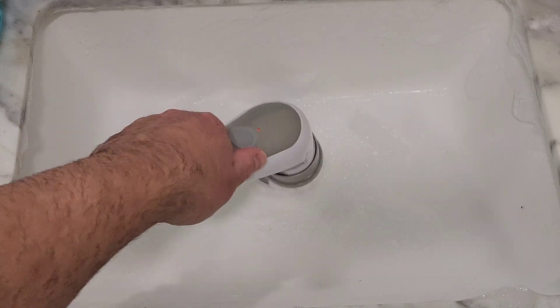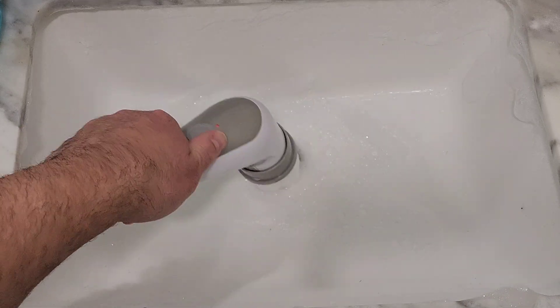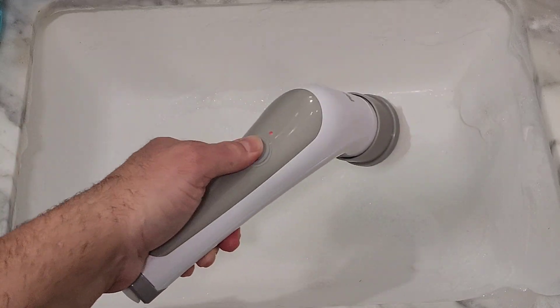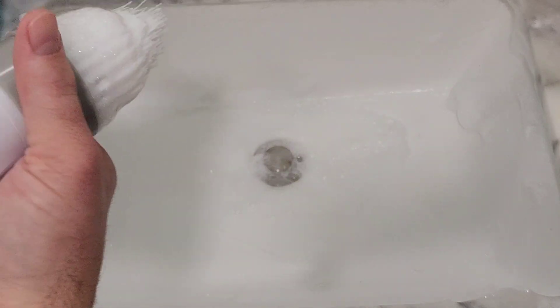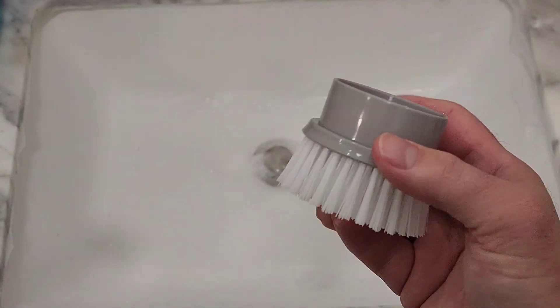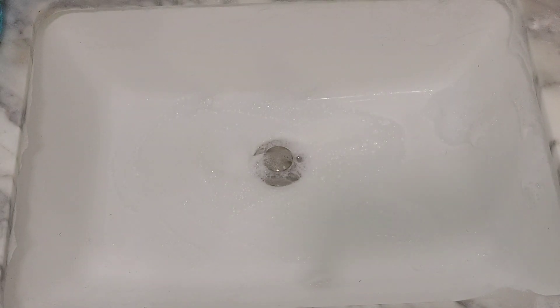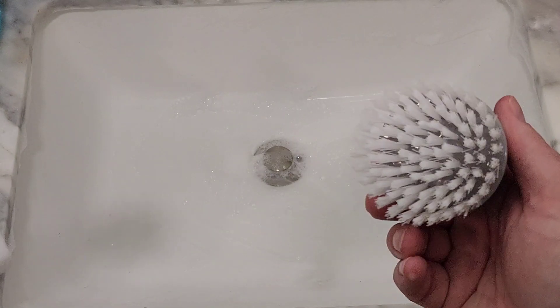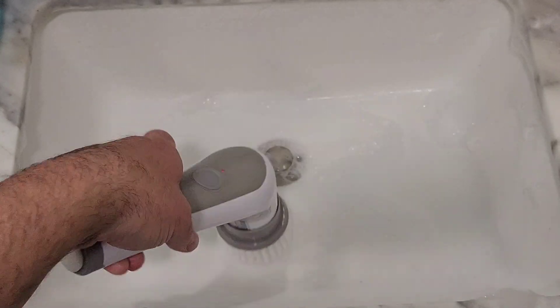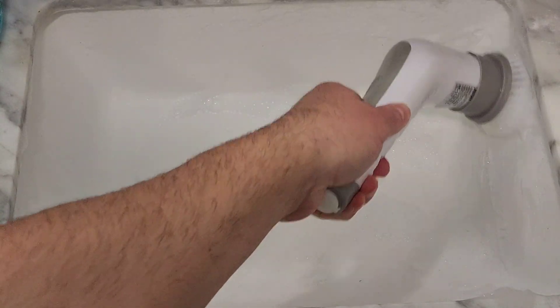You can also get in here, and then I switch it out and put the small flat brush in for the sinks and just get the whole thing.